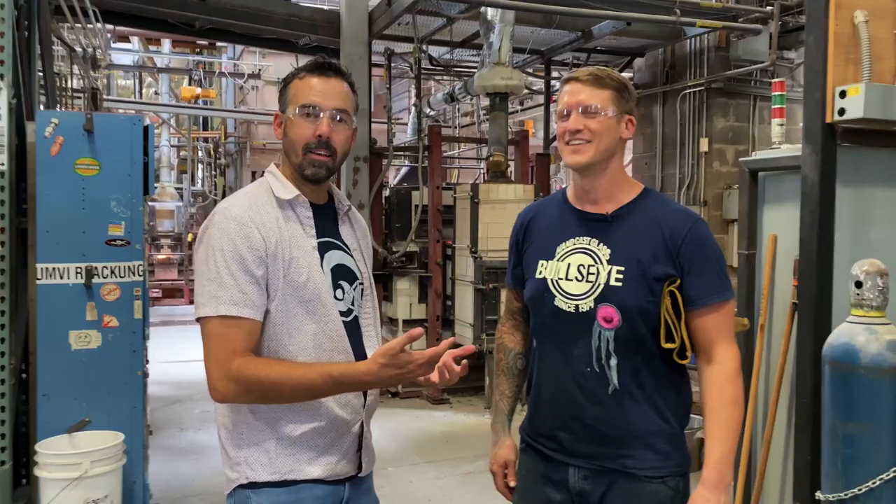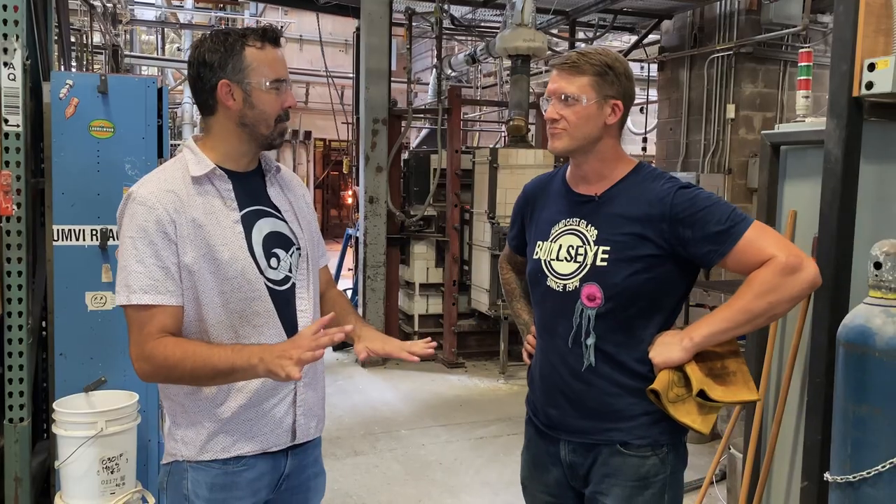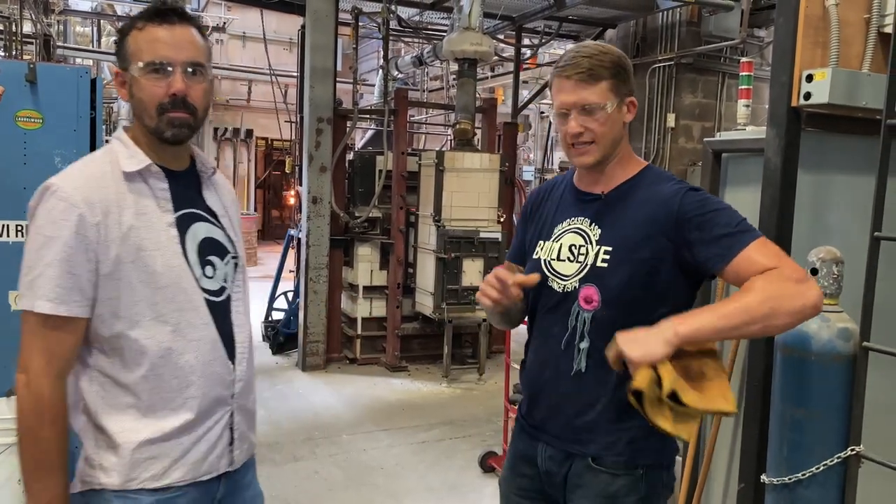This is Todd. So how long have you been working here? I've been here for a dozen years, almost 12 years in October. They handed me a shovel the first day, and I loved it. I kept coming back. The minute I don't want to see a gob running through the rollers, I'm just going to hang up my gloves and call it a day. What do you think I could do that would be not likely to die or ruin something? Pretty much anything. Let's have you run a second scoop.